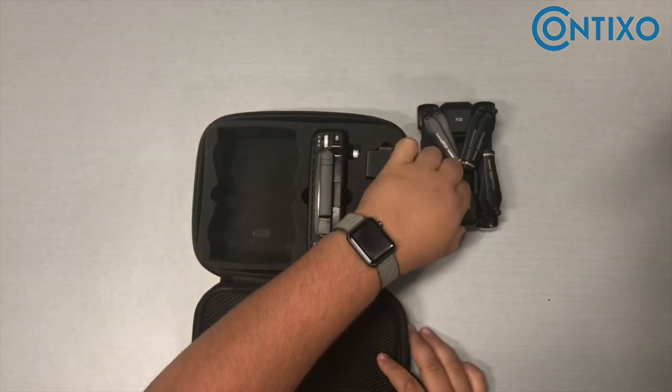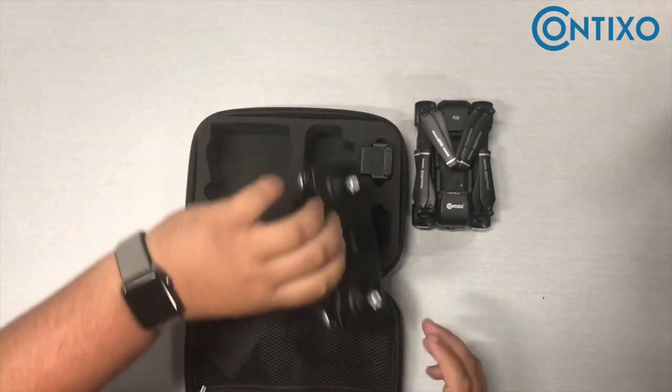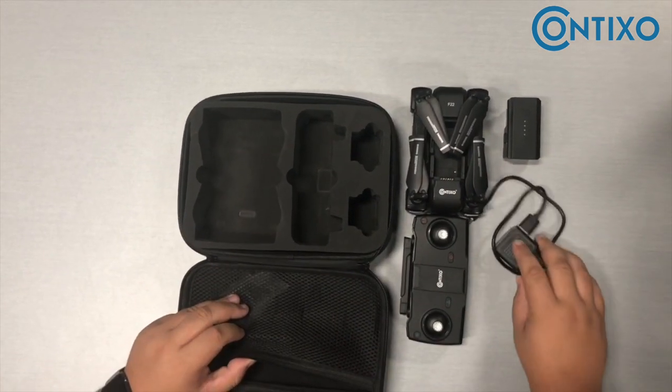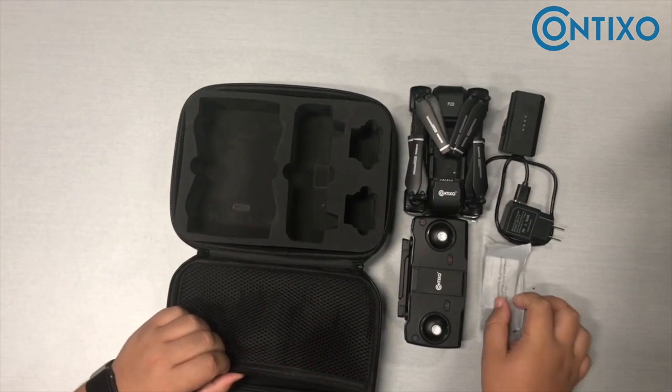The F-22 comes with the F-22 drone, wireless remote, one battery, one charger, and extra propellers.